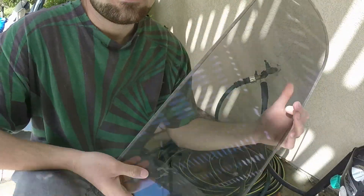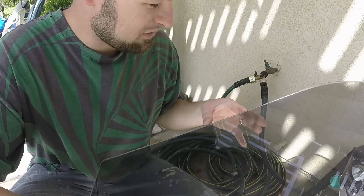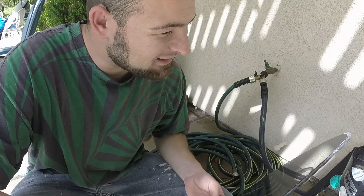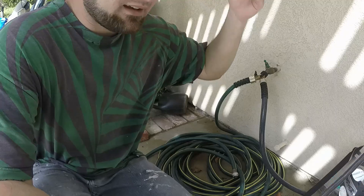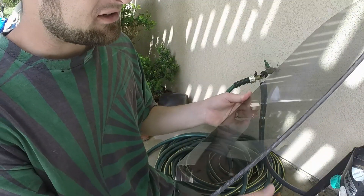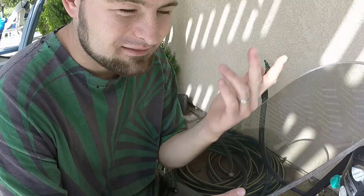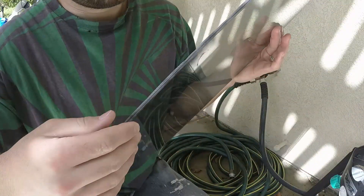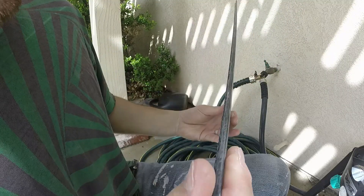Finally, there we go. This is the finished product after all that work. I'm so glad to be done — it's been too long and way too much work for one project. If you haven't seen the whole series, I have a playlist — go check it out on my channel. This edge right here is a little ugly and wavy, but that's okay.